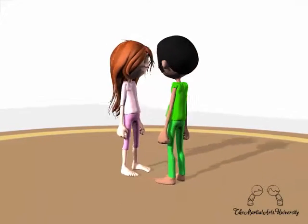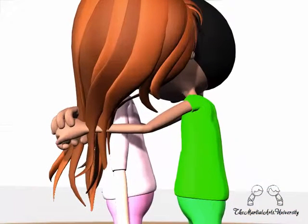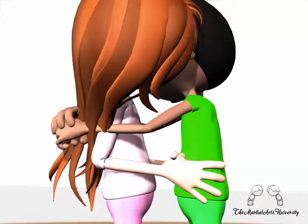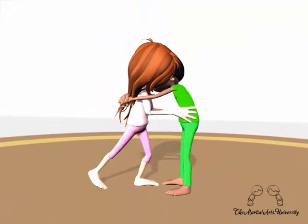Front Bear Hug. Your attacker has grabbed on and pinned both your arms to your body. The first thing you want to do is put your hands on his hips and step back, pushing to create some space. Think about dropping your body weight and using your shoulders and hips to help create that space.